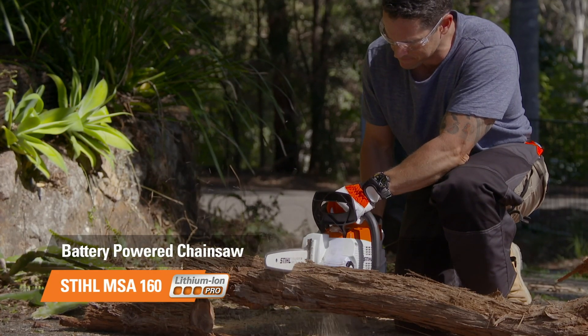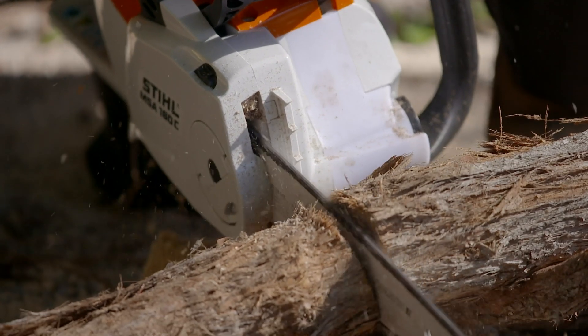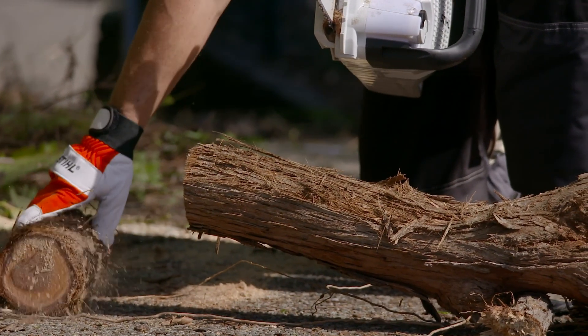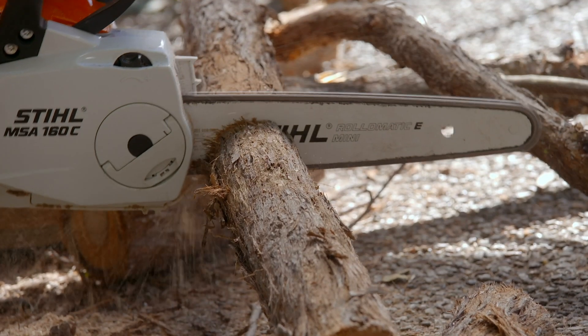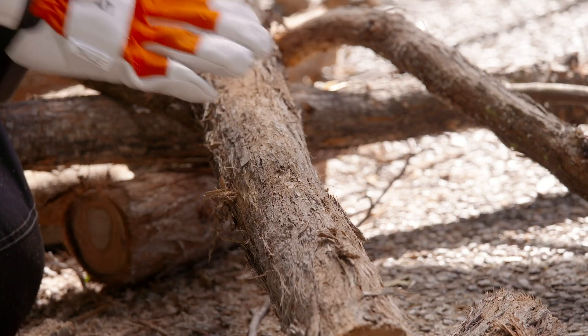The guys at STIHL really have stepped up the game with their pro battery system. The one battery is compatible with over 25 garden tools, including lawnmowers, hedge trimmers, blowers, and even a cut-off machine for concrete and metal work. This saw really is amazing — it's super easy to use, and this particular model can do up to 200 cuts per charge of timber about this size.